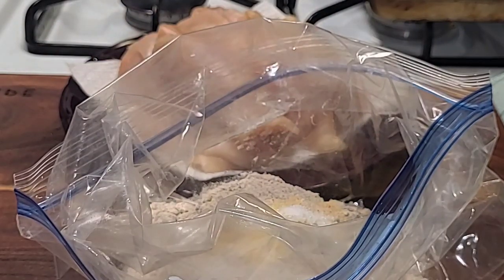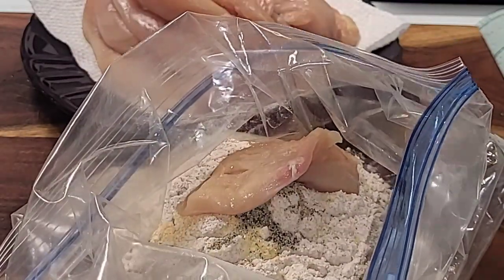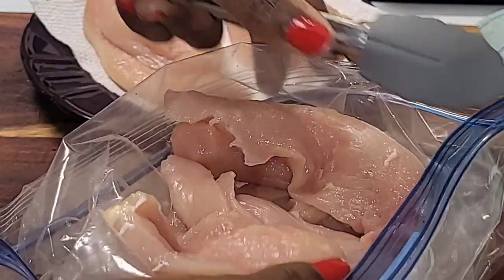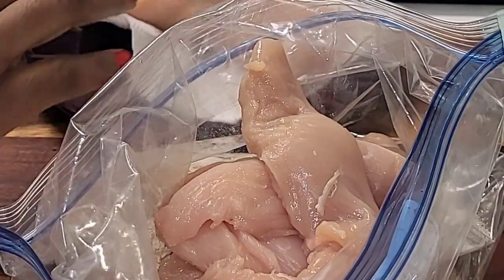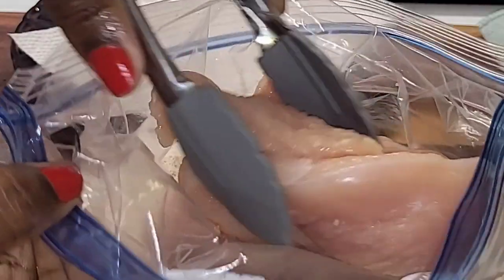Once you add all your seasoning inside of the zip bag, go right ahead and add your chicken — all your chicken inside of the zip bag. We're going to coat the chicken thoroughly into the flour mixture. Now you're going to shake the bag around, just shake it for a few seconds, so that you can coat the chicken thoroughly into the flour.